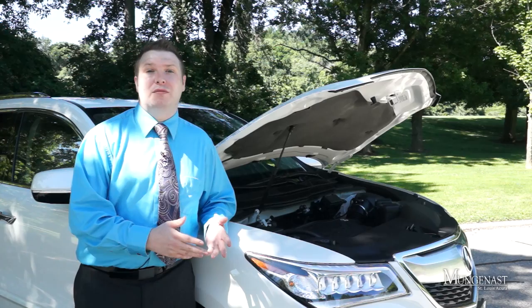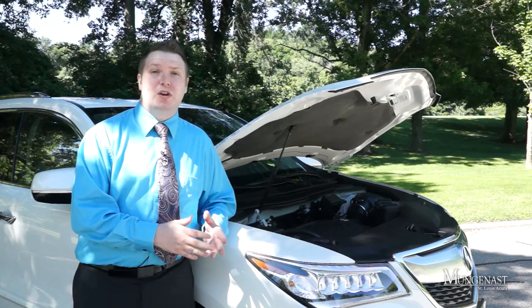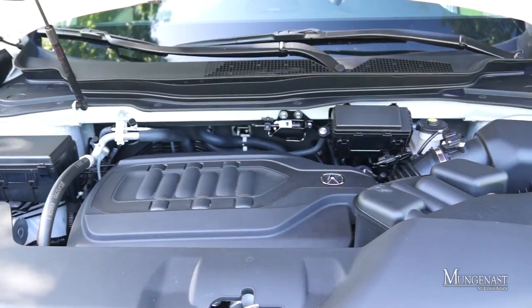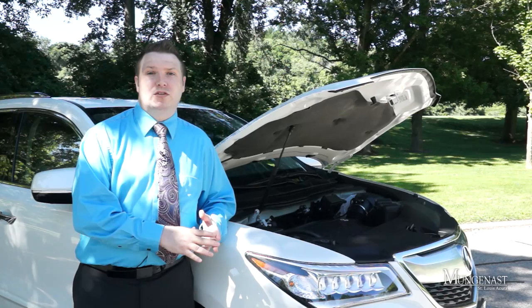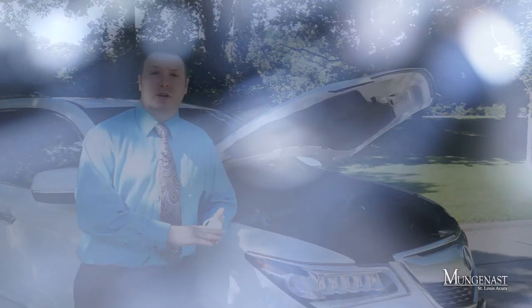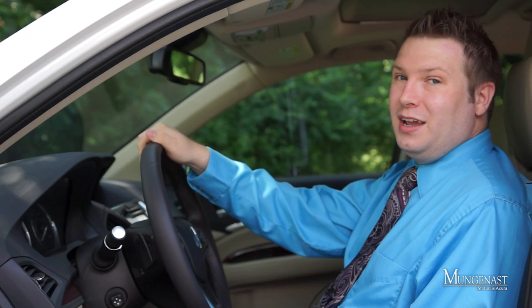For 2014, the MDX is powered by Acura's 3.5-liter V6 producing 290 horsepower, mated to a six-speed automatic transmission with sport-shift capabilities. The MDX is available in either front-wheel drive or all-wheel drive. Our test car came with the super handling all-wheel drive system, and as equipped it achieves 18 miles per gallon in the city, 27 on the highway, with an EPA-estimated average of 21 miles per gallon.